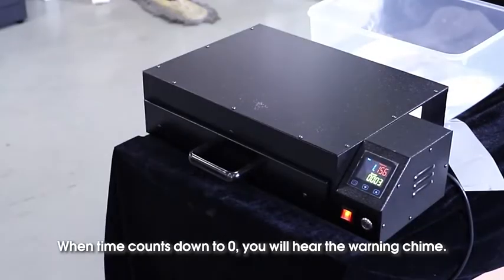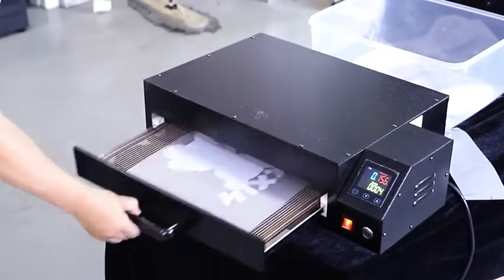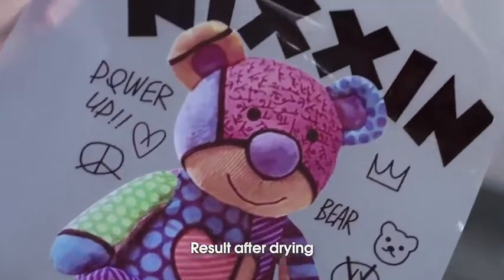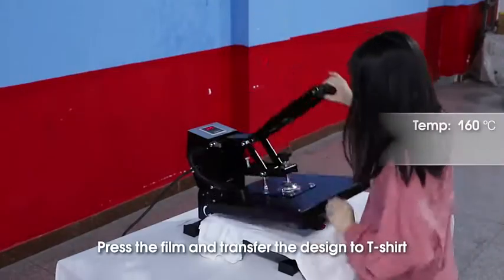When time counts down to zero you will hear the warning chime. Result after drying. Press the film and transfer the design to t-shirt.